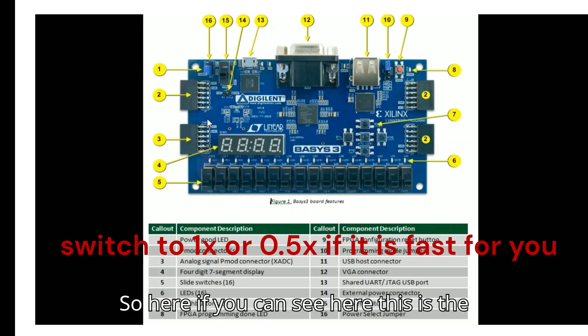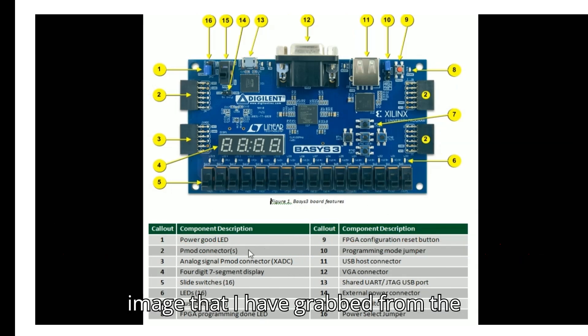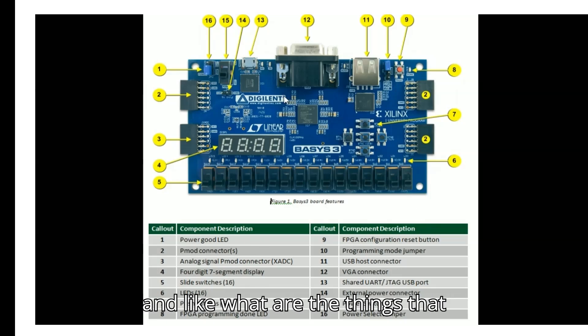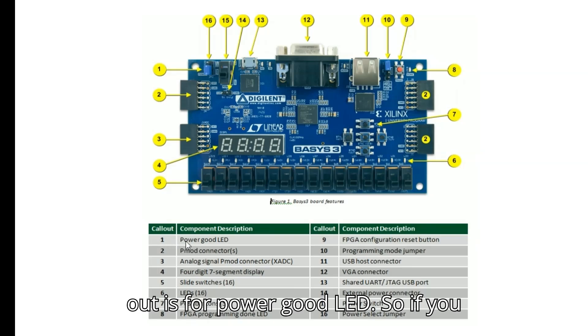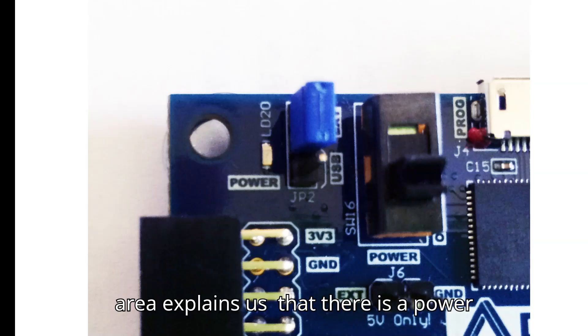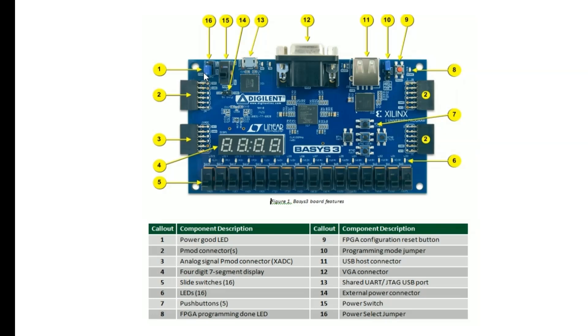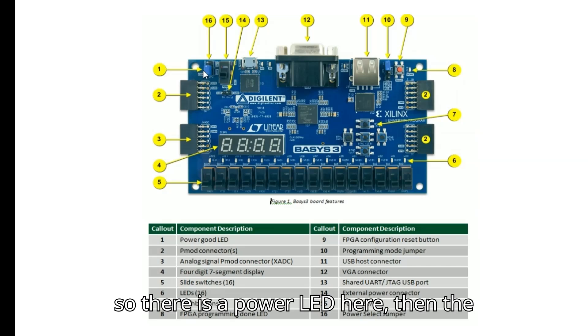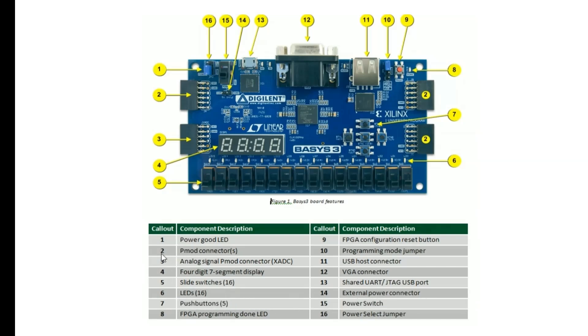This image from the Digilent website explains what all things are available on the board. Going one by one: the first callout is the power good LED — this LED will turn on when proper power is provided.